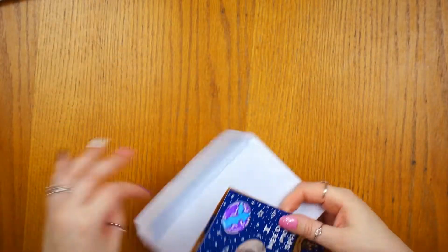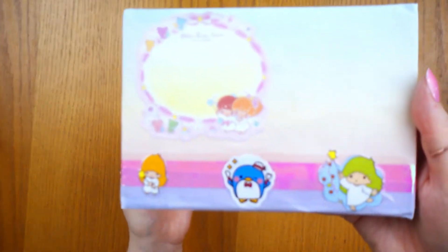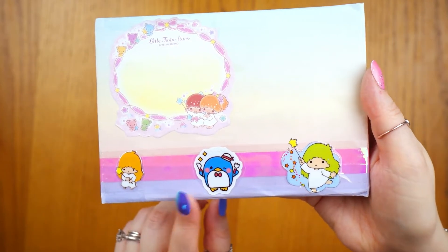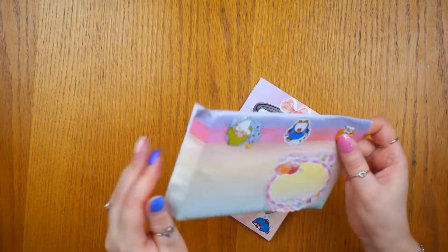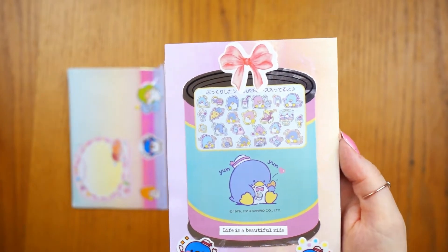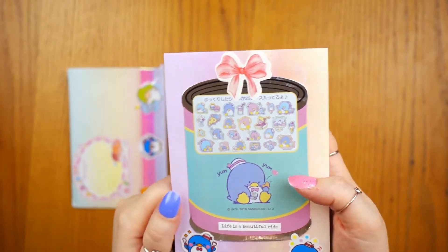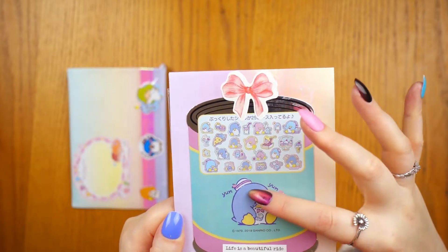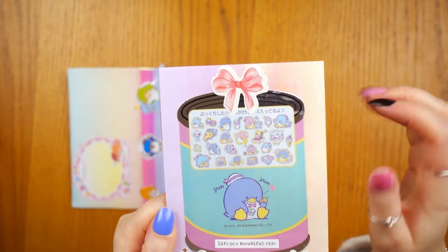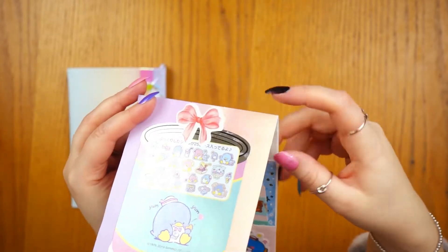We are on to the last one and it is a Sanrio theme. I've got some Little Twin Stars stickers and Tuxedo Sam here - it's actually a predominantly Tuxedo Sam letter. I bought some Tuxedo Sam stickers and I'm using the back of the packaging for this one because he's so cute and you can see all the extra mini pictures of him. I thought it was adorable, so I put some stickers on there. Again, keep your packaging especially if it's cute. This one has a different layout - it opens up differently.